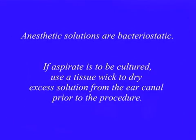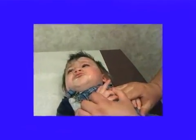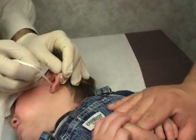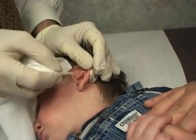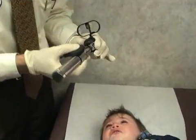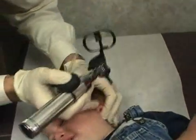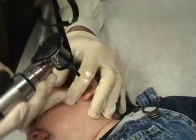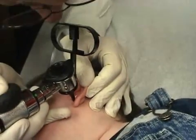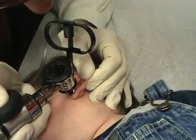There we go. Just hold his hands here. Here we go. All right. Good fellow.